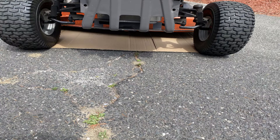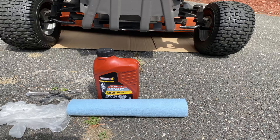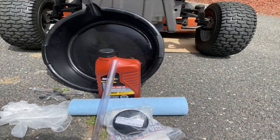For this job you're going to need: cardboard to go underneath your mower, safety glasses, gloves, some oil — I need two quarts — some multi-purpose paper towel that absorbs oil well, an oil filter (I'll put the link below for the one that came with my mower), and an oil pan.